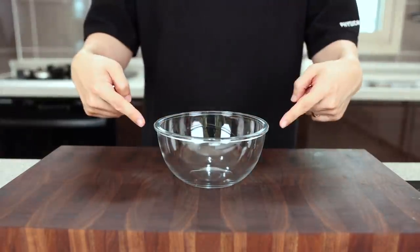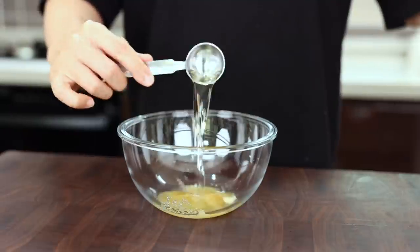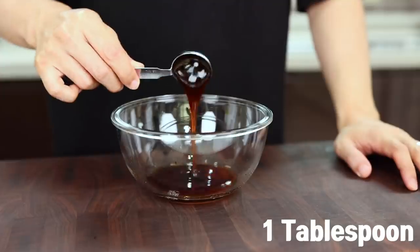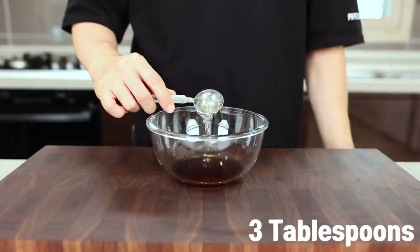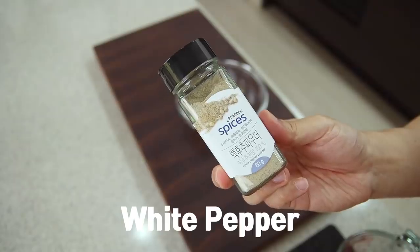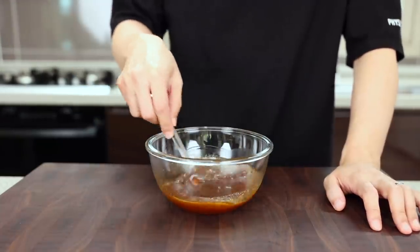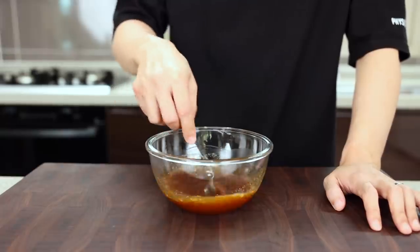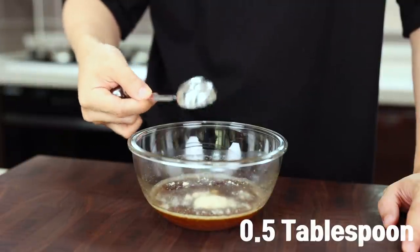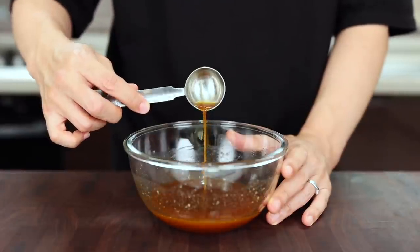Alright, let's make the sauce. Put 1 and a half tablespoons of sugar, 2 tablespoons of mirin or any kind of cooking wine, 1 tablespoon of soy sauce, 1 tablespoon of oyster sauce, 3 tablespoons of vinegar, 3 tablespoons of water, and give it a good mix. I forgot to add white pepper — so add a half teaspoon of it. Normally restaurants use stock instead of just water, but let's add a half tablespoon of chicken powder for more flavor. If you don't have this, add a little bit of MSG.